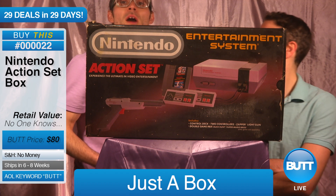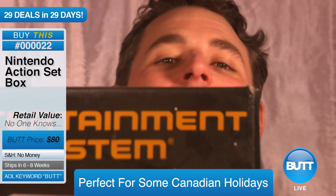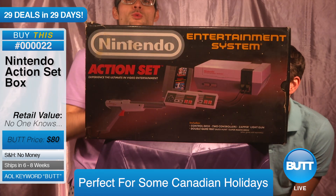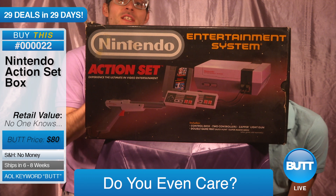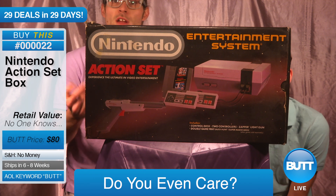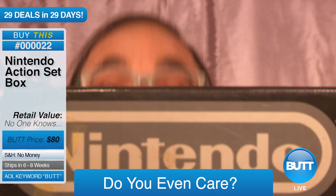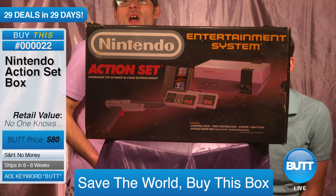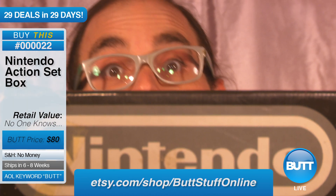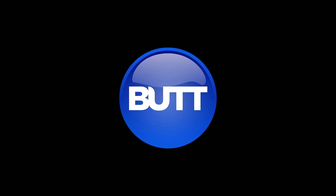It'd be perfect for an unboxing video. Or for Boxing Day. If you or your loved ones care at all about the environment, you'll want to buy this box and recycle it immediately, cause we're not gonna do it. Worth too much to us, but you should definitely care about the environment. In fact, if no one buys it, maybe we'll just throw it away. Hidey-ho neighbor. Bye. Bye.